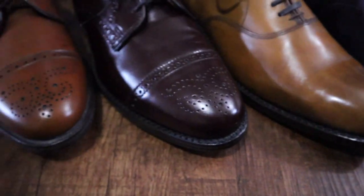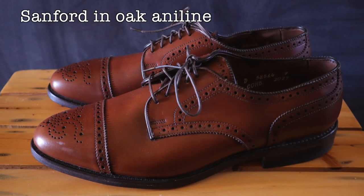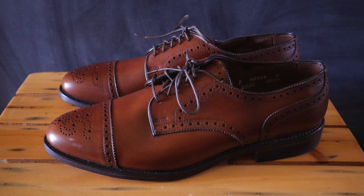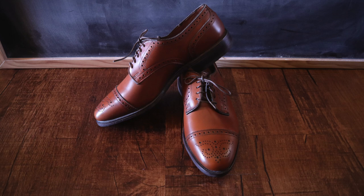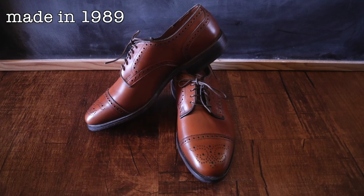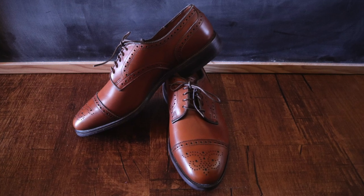Recently I picked up this vintage pair of shoes. These are a Sanford shoe in oak aniline, which is sort of like a dark walnut or walnut mixed with chili. It's a really nice color. It's also the oldest shoe in my entire collection, dating back to 1989.